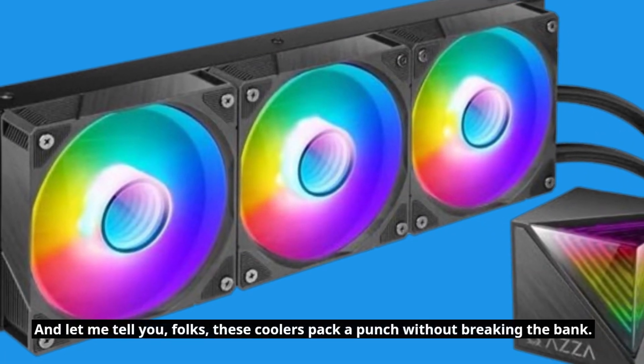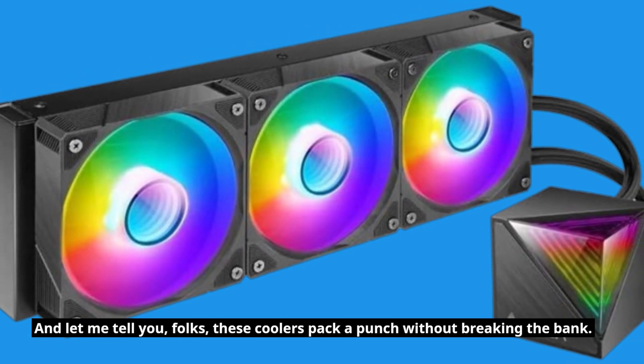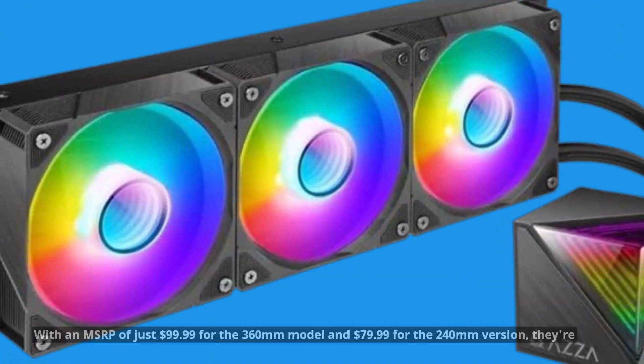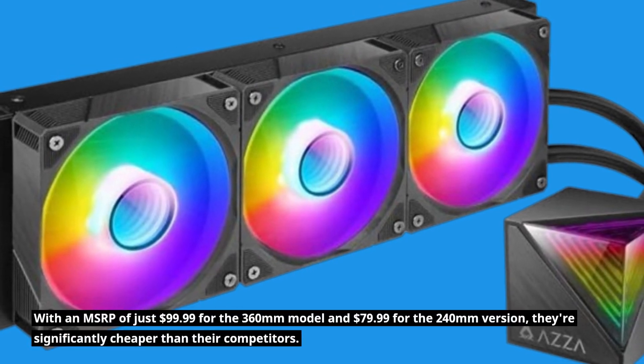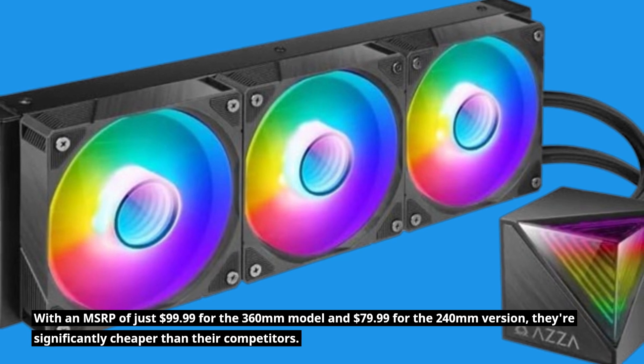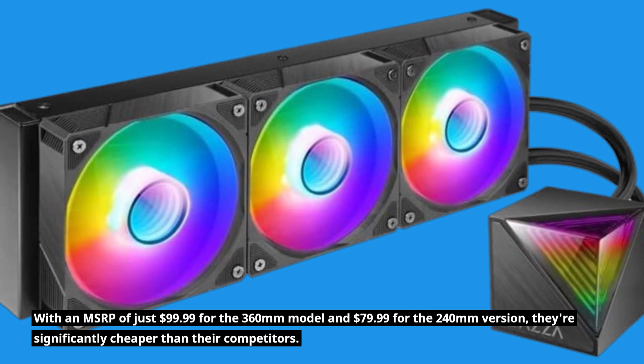And let me tell you, folks, these coolers pack a punch without breaking the bank. With an MSRP of just $99.99 for the 360mm model and $79.99 for the 240mm version, they're significantly cheaper than their competitors.